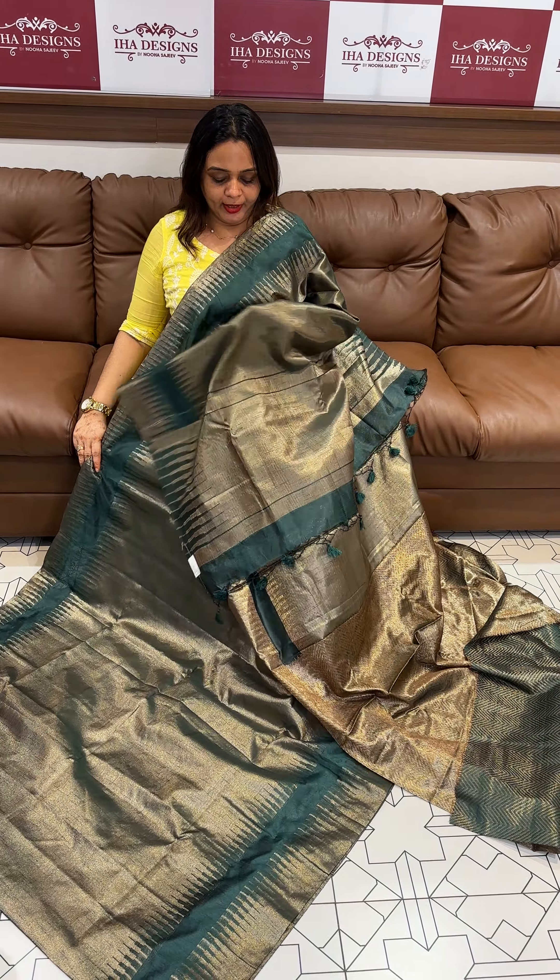Next color is reddish maroon. This is a beautiful reddish maroon color, this is a tissue woven pattern, with pallu and blouse.